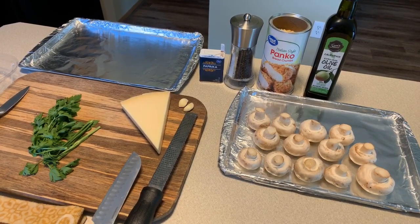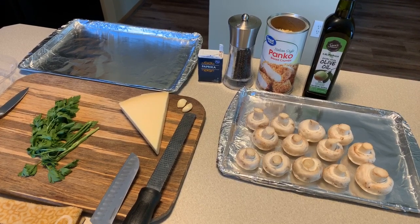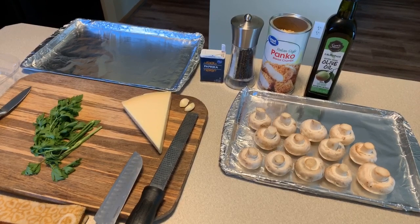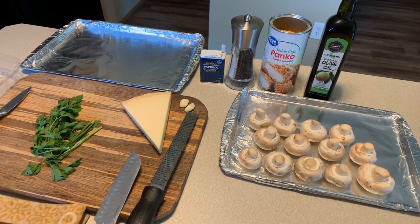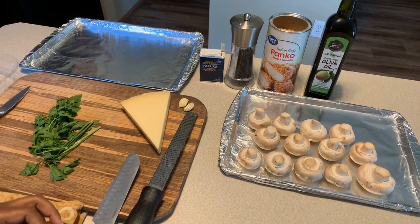Hi everybody, I'm back and today Gina Young is going to show you all how to make amazing stuffed mushrooms. Who doesn't love stuffed mushrooms? I'm going to show you how quick and simple these can be made - so much fun to make, and they taste so good. Here's what you're going to need.